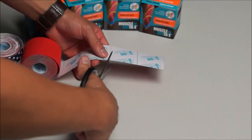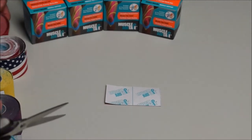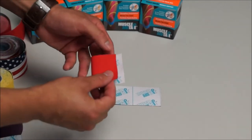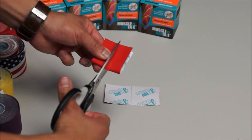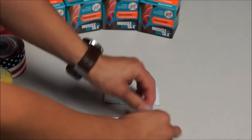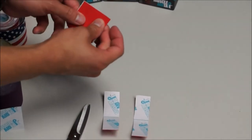Measure out one more, make a strip, and then from here we are going to go ahead and fold this over and divide this into two pieces. Fold that over and cut that right down the middle. Now we have two single strands, and we are going to do that again with the second strip.